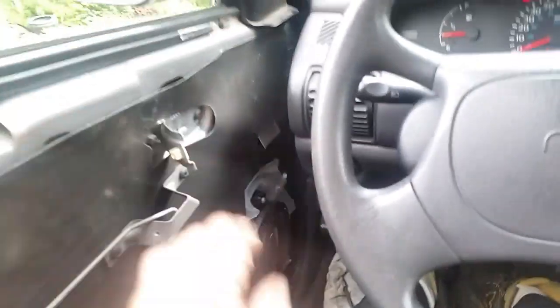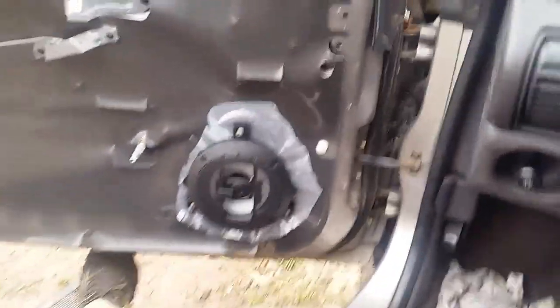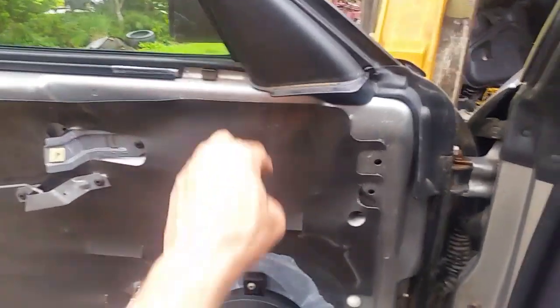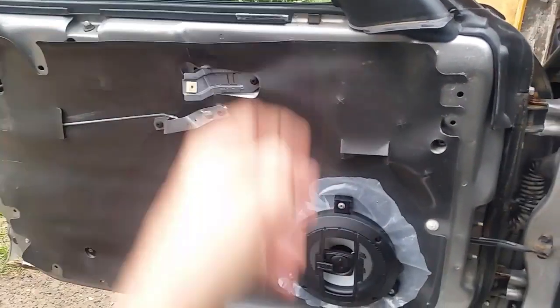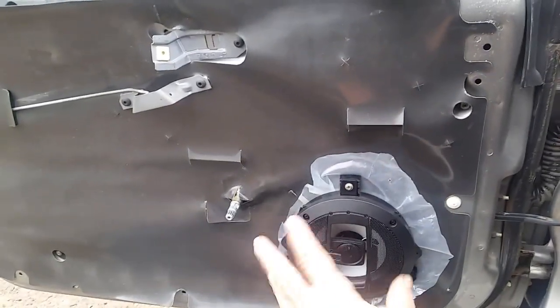So there you go guys — a quick review on these speakers. If you're thinking about buying some, go for it. Make sure you put some plastic behind them because water does like to leak down into those doors. I'm also going to do a review on another set of speakers I'm putting in the back — they are a different brand, six by nine speakers.